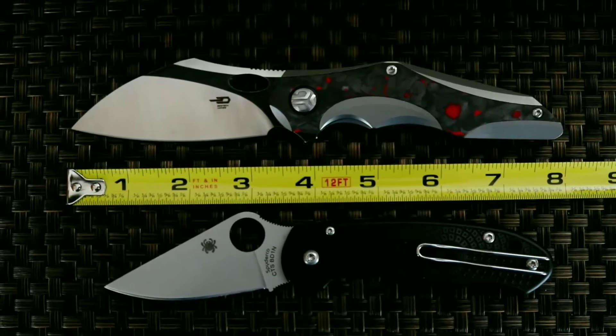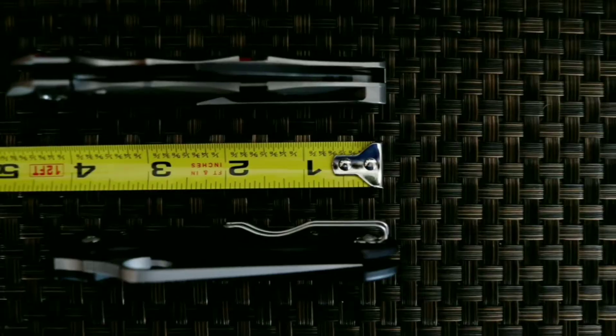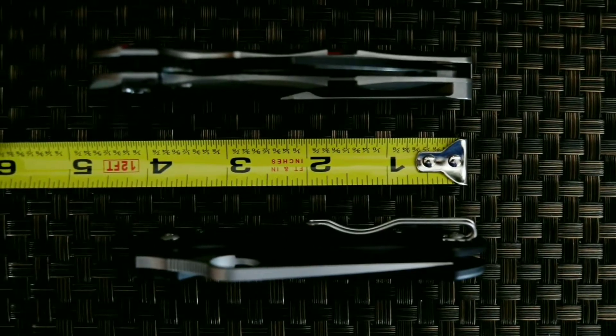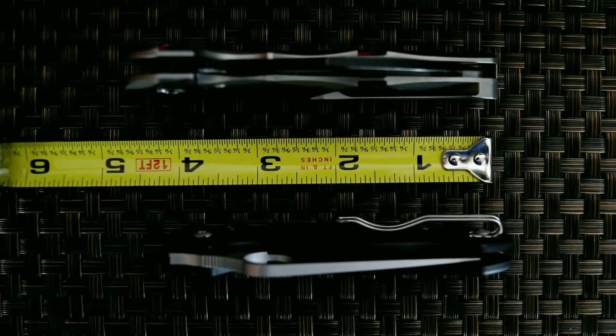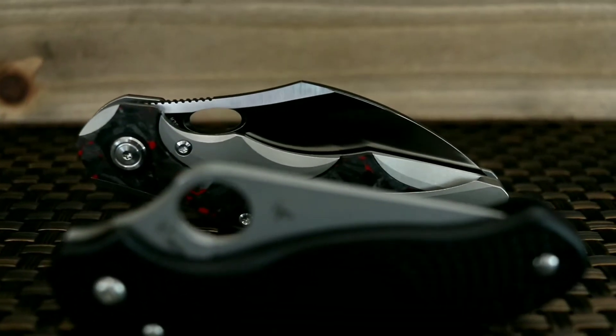Before we move on to ergonomics, let's do a quick size comparison between the Nogard and Spyderco PM3. The Nogard is a medium-sized knife that is slightly longer in length, but actually shares a similar blade height profile to the PM3. So expect the Nogard to fill that front pocket.